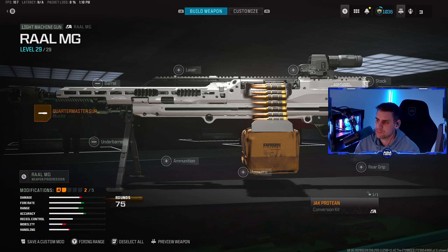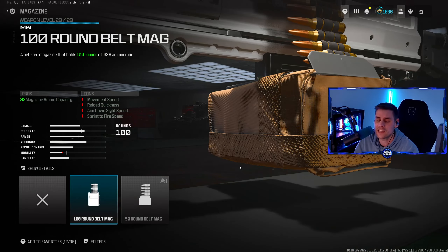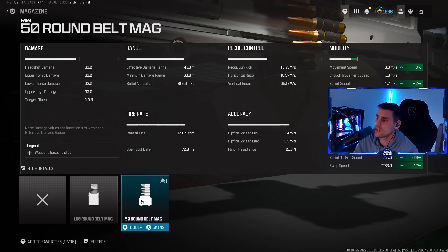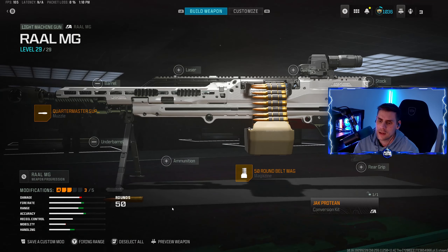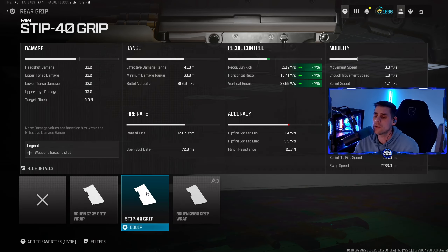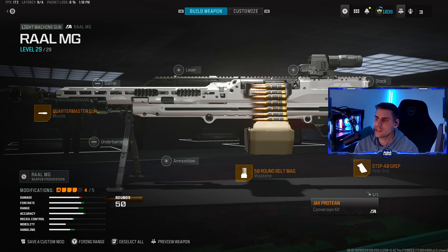Put on the Quartermaster Suppressor. Next thing we're putting on is the magazine. It comes standard with 100 rounds but we don't need 100 — we're going to use the 50 Round Belt, which gives us a lot more mobility, a lot more ADS speed, everything we want from a quicker-moving primary weapon. After that, the rear grip — we're using the STIP-40 Grip for more recoil control, seven percent across the board.